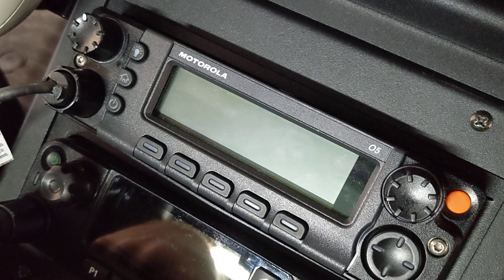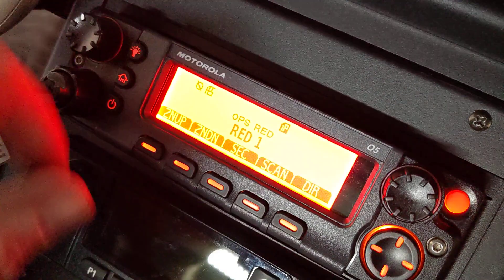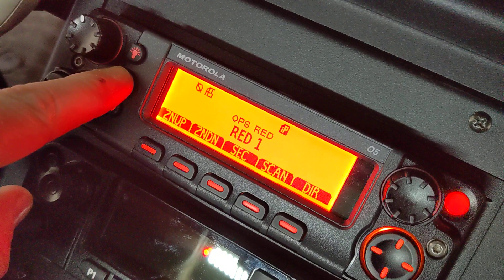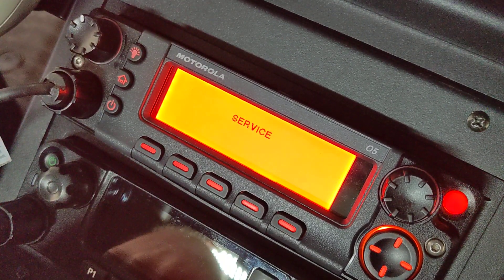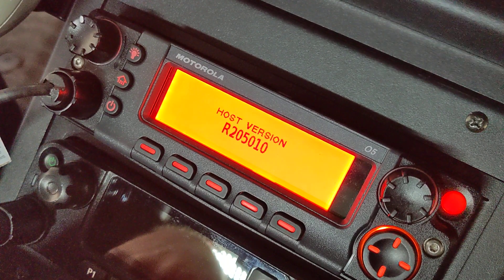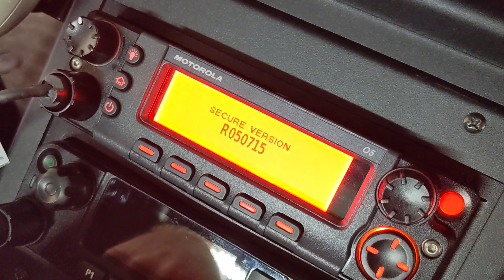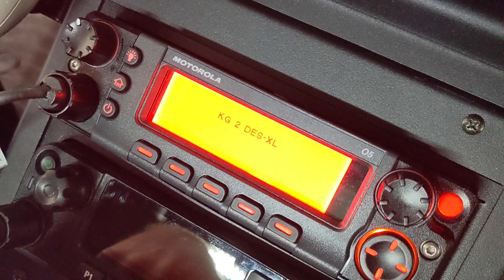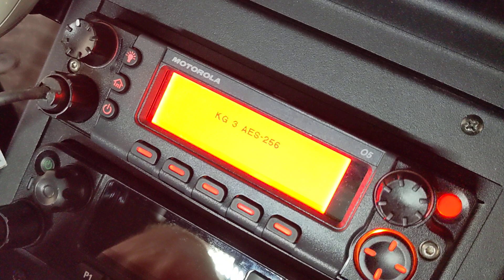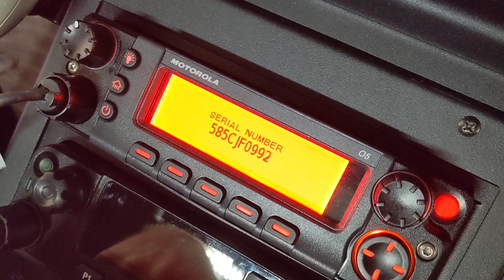Wait for this thing to boot. Once it does and you get your channel on the screen, you're going to press this home button five times. It's going to enter service mode and show you its versions. If you've got a UCM, it'll show you what's on that as far as keys — or excuse me — algo types. And then that will be it: model, serial number, all that fun stuff.